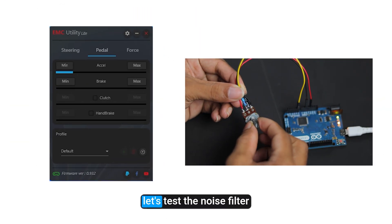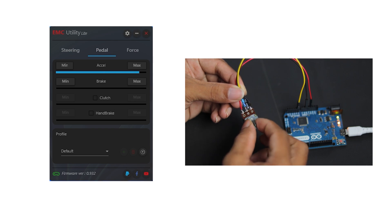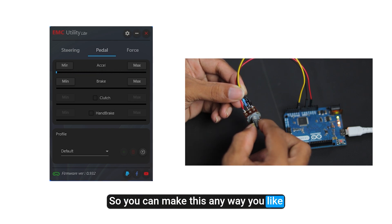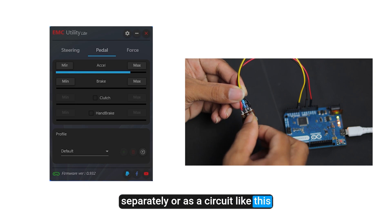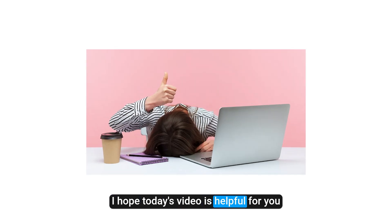Let's test the noise filter. You can see it's working very smoothly. So you can make this any way you like — separately or as a circuit like this. That's it. I hope today's video is helpful for you. Like and subscribe if you like my videos. See you in the next video.